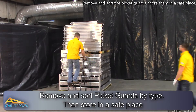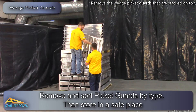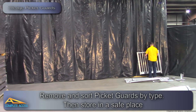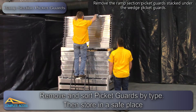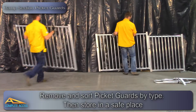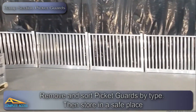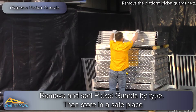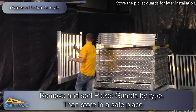Remove and sort the picket guards and store them in a safe place. Remove the wedge picket guards that are stacked on top, then remove the ramp section picket guards that were stacked underneath the wedge picket guards. Remove the platform picket guards next, and store all picket guards for later installation.